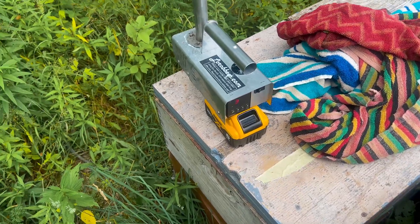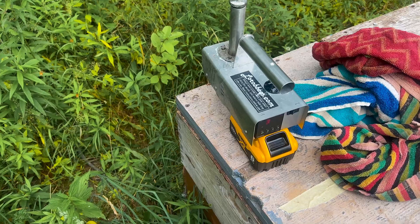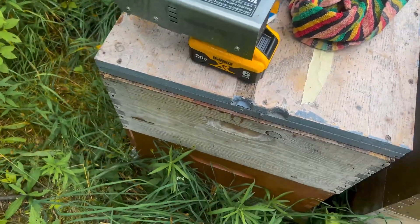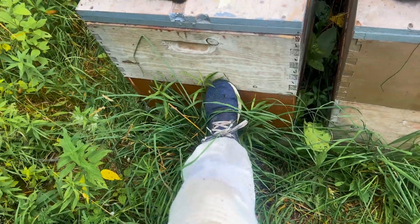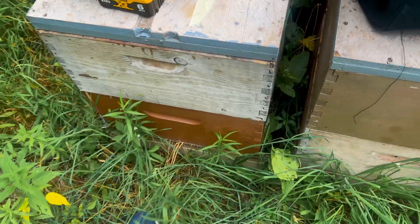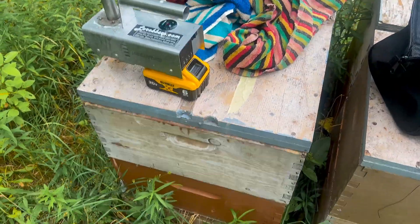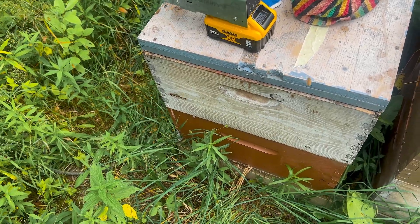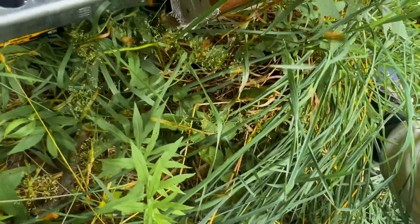While this heats up, let's talk about dosage. The EPA suggests you use one gram of oxalic acid per brood box. This hive in particular — they're still working on building out the top box last time I checked, but that was two weeks ago, so I'll do two grams since I know they'll already be up in there. If you accidentally spill a little bit more than two grams, the bees might even benefit a little bit from that.